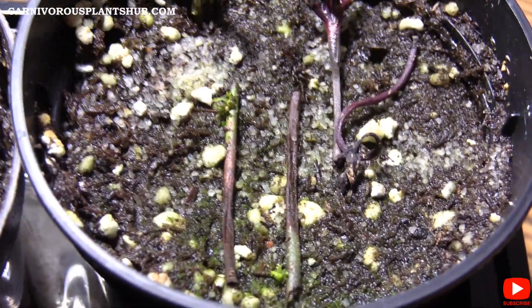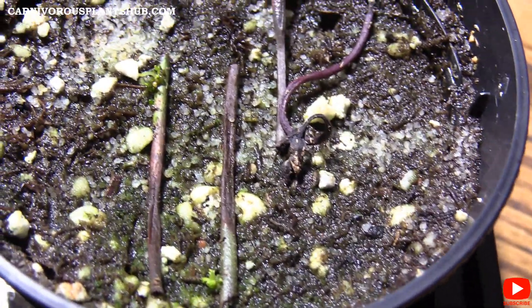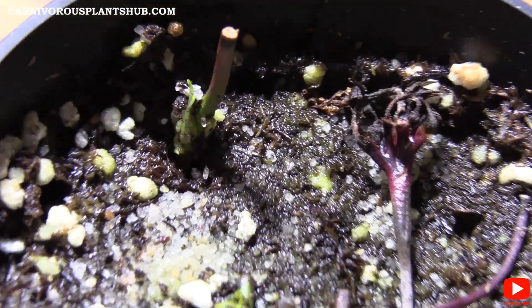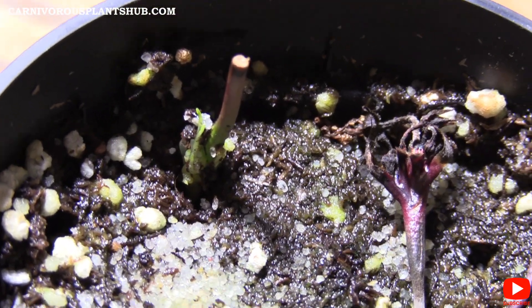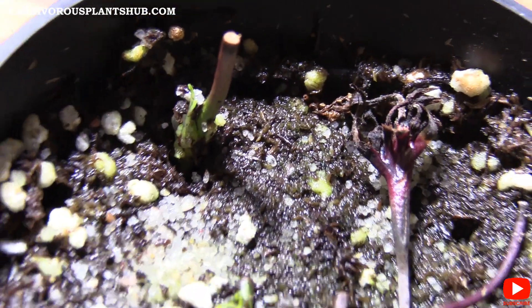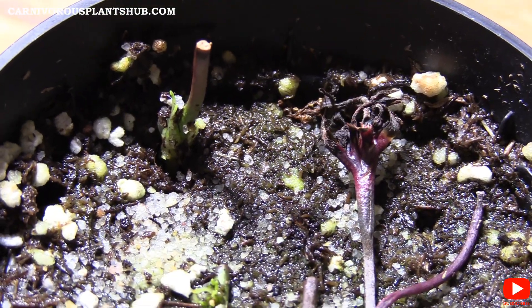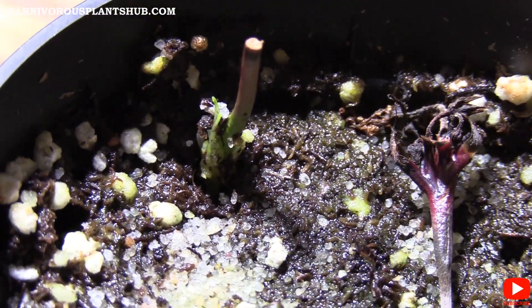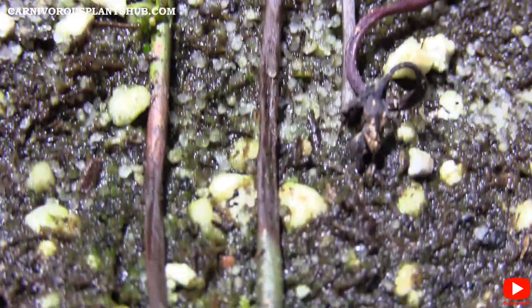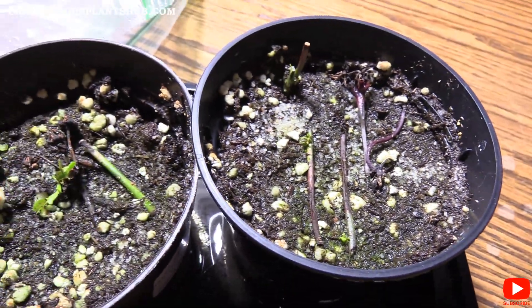Even though I'm getting growth on the ones laying down, it actually seems like this guy here that was buried inside of the substrate is growing better than the one that was laying down. So far up to this point it seems like the ones laying down have been better overall, but that's one of the first ones I've noticed that is maybe growing bigger than the ones that were laying down. So definitely you've had some success with both types.